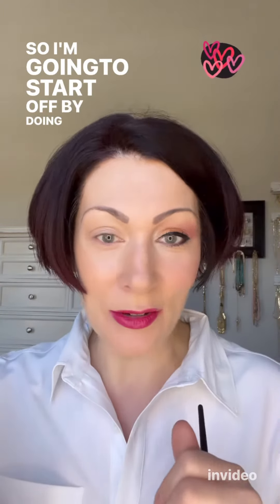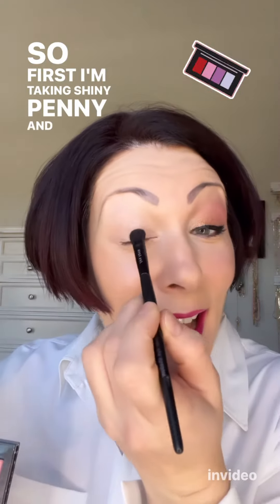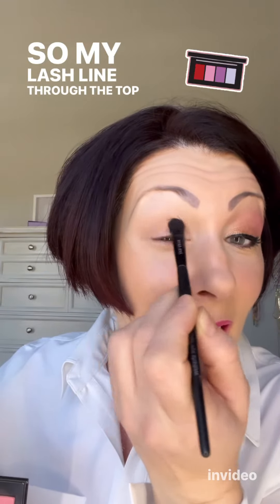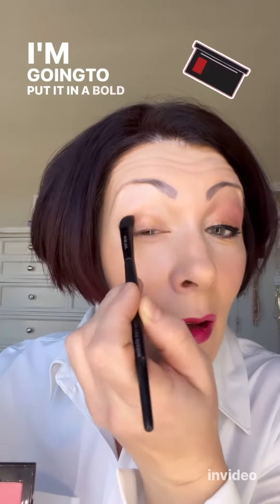I'm going to start off by doing my eyes. First I'm taking Shiny Penny and tapping that all over my eyelid — from my lash line through my crease, all over my lid. I'm going to put it on in a bold layer.